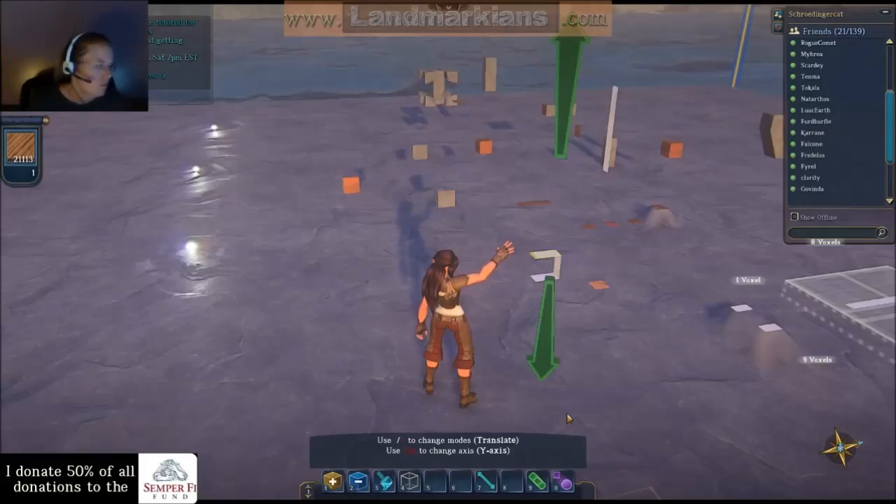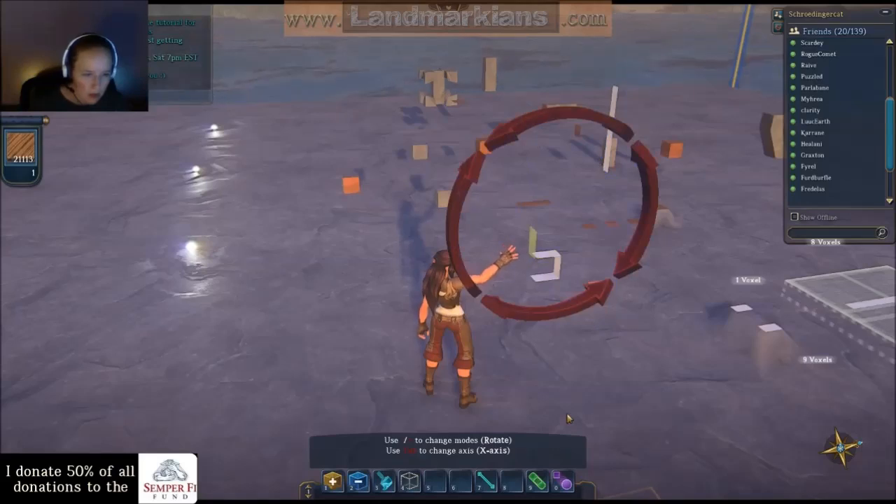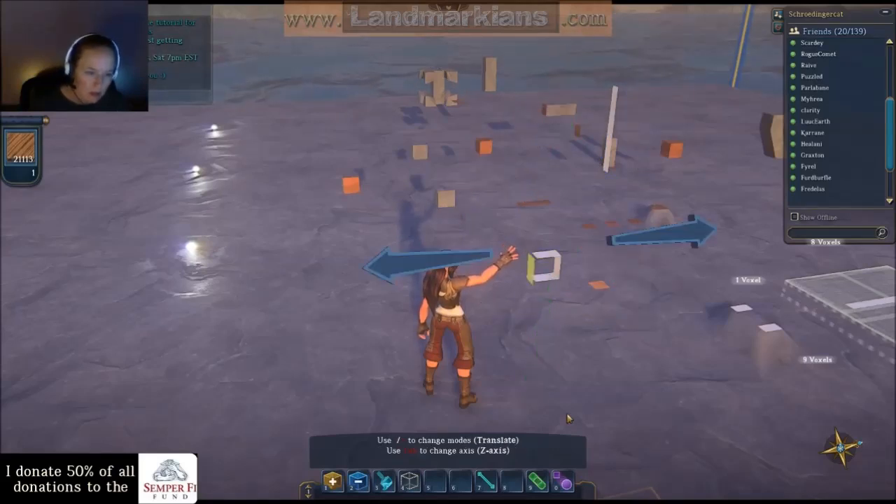It doesn't matter if you use full-size smooth or step smooth — you just want it to vanish. They both do the same thing, so it doesn't matter at all.